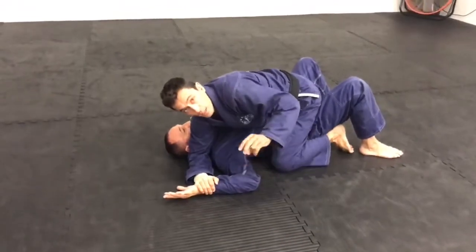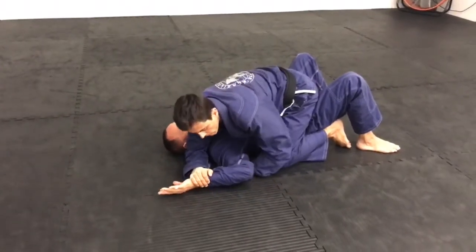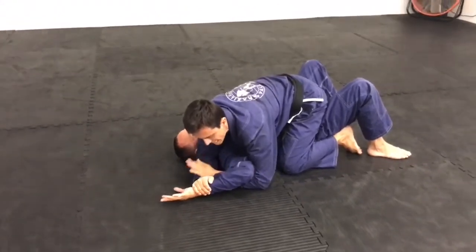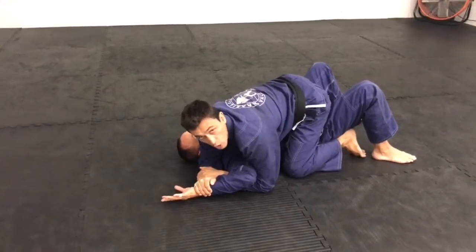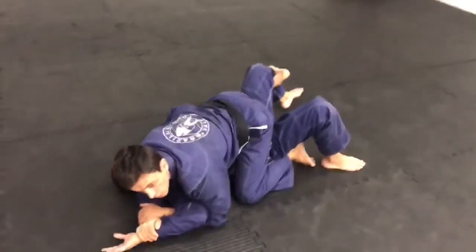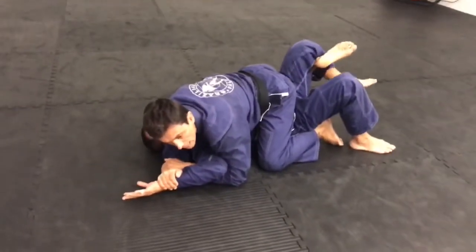My left hand is going to come down, palm up — it makes it easier to slide than this way. I go palm up, turn and palm down. Now I'm going to hook my right foot up. You can grapevine as well, but I prefer hooking up.